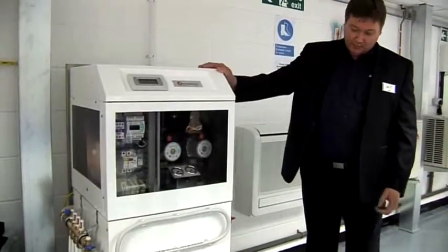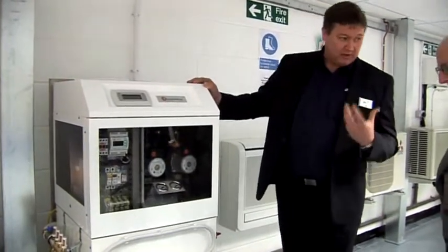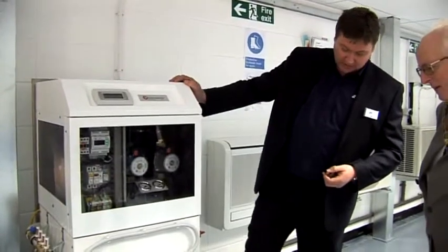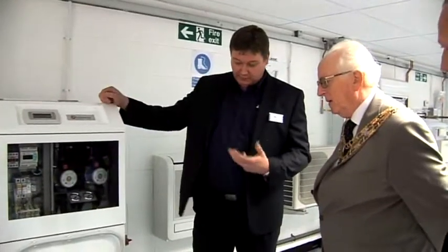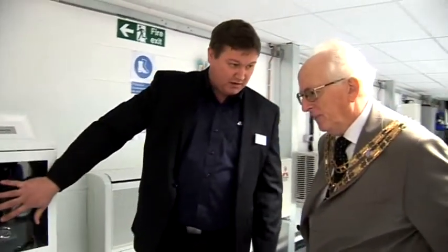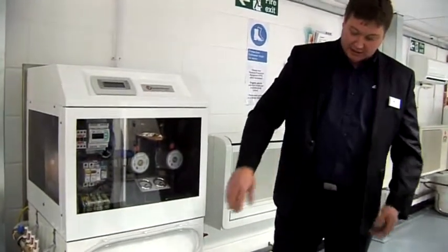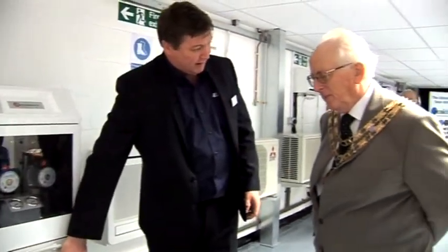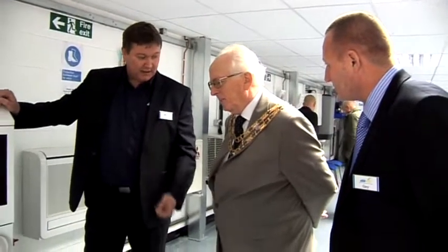This is a ground source heat pump. It's very similar technology to what you've just seen, but instead of using the air temperature as a source of energy, it's actually using the ground temperature as a source of energy. This would be buried a metre down, and it would extract very low temperature energy out of the soil through a heat transfer fluid. Then through a refrigeration and compression cycle inside the pump, it would heat that energy up and use it for underfloor heating, giving you a nice ambient room temperature within your property.